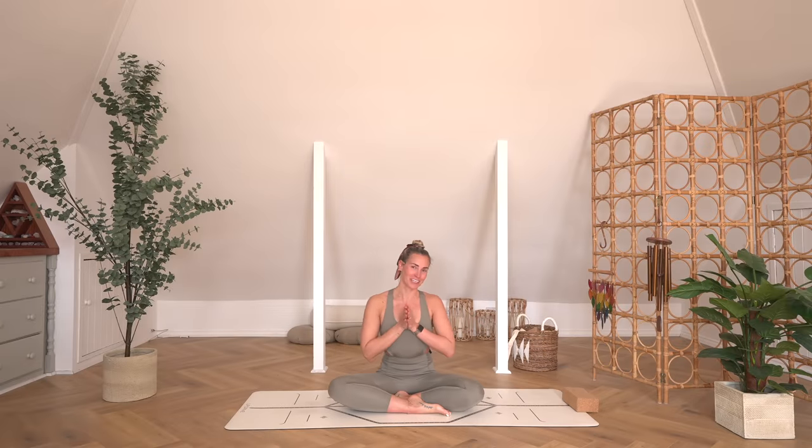YouTube family, Soul Sanctuary family, hello and welcome to another practice. Today's practice is all about earthing and grounding down, celebrating Earth Day, but more than that, just celebrating our own ways of connecting to Earth, connecting to Mother Nature, and just checking in with how we can honor the planet, ourselves, and our own wellness journey even more.